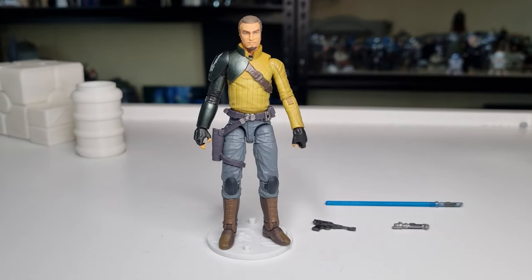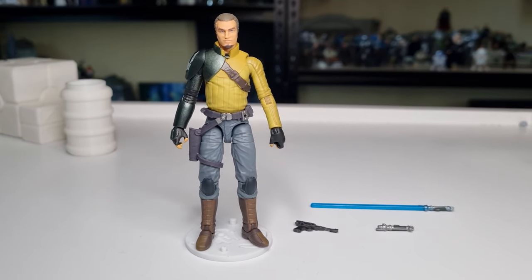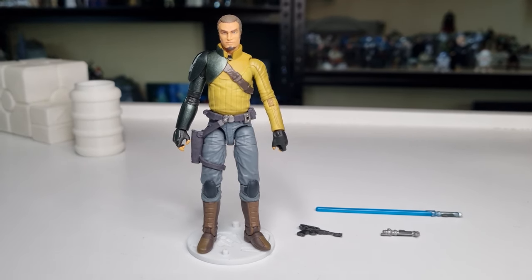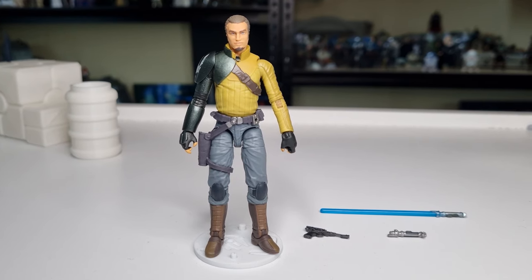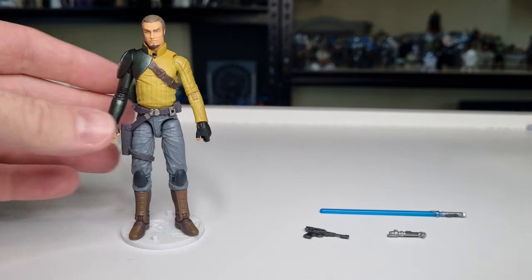Here is Kanan Jarrus! Wow, this is a good figure. This could end up being one of the figures of the year for me — very early first look — but I'm really loving the look of this guy. He looks fantastic.